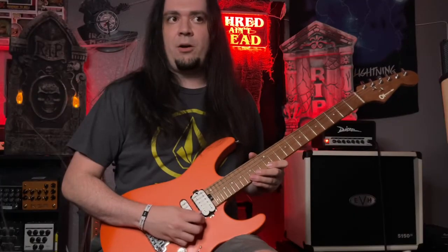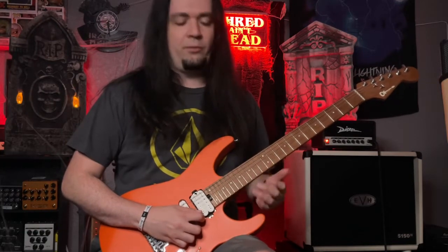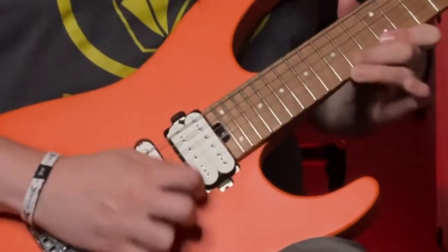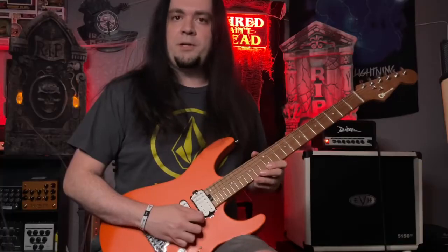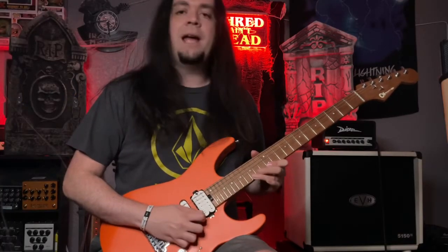When you speed this up, it's hard not to lose track of this and want to pick more than you should. The point is, it's a legato lick, so you don't want to over-pick this. You want to just practice this nice and slow and gradually speed it up.